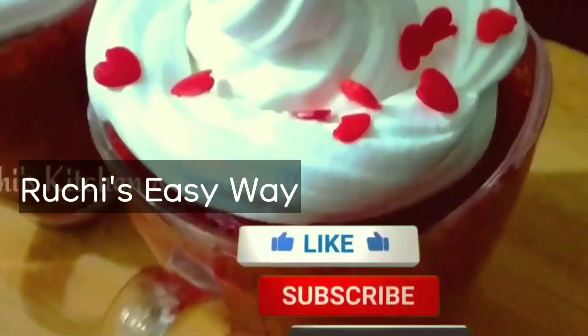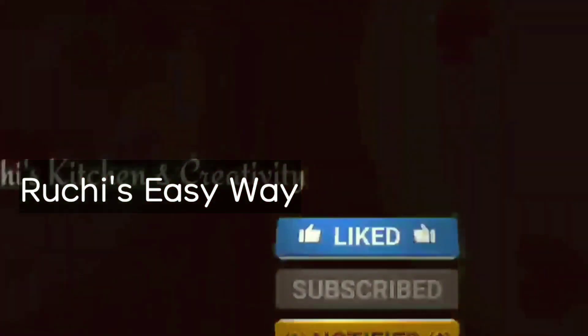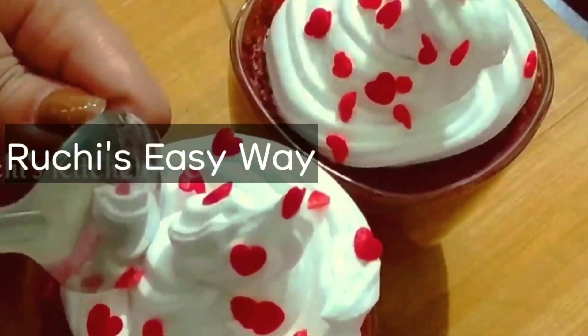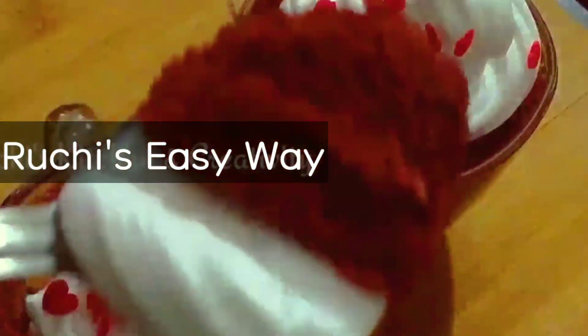Hopefully today's recipe will turn out very good for you. Please try it and share your feedback. We will see you in the next video. Until next time — thank you so much for watching. Bye!